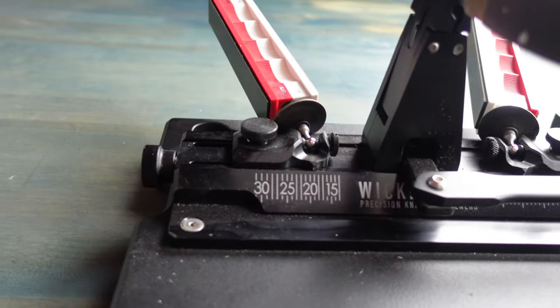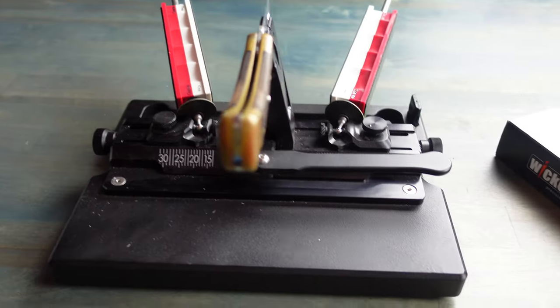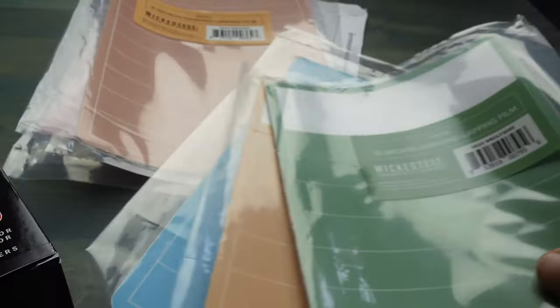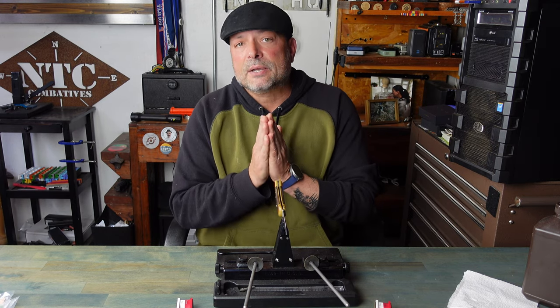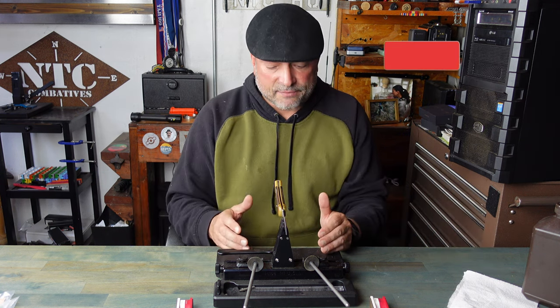My knife is ready to go — found the sweet spot, have the correct angle, used the Sharpie, all the good stuff you can find in the other videos listed in the description. When it comes to the convex edge, it generally adds about two degrees to the edge of your knife. So as an example, if I have this knife set at 20 degrees and I want the final convex edge to be 20 degrees, I'd actually have to reprofile my knife to 18 degrees to accommodate for those extra roughly two degrees. So I have this set at 20 degrees and I'm going to move that up to 21 degrees to help accommodate for that offset in the contour edge.